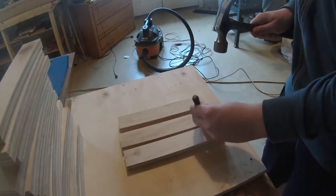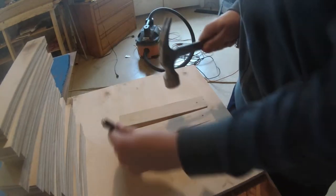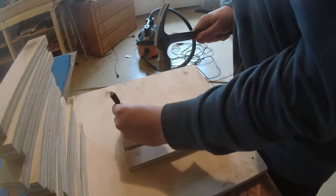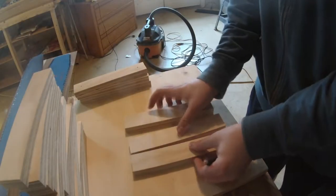Now that you've cut all your pieces, the next step is to center punch them so you can drill holes for the threaded rods used to clamp your press. I'm using quarter-inch threaded rods so I'm using quarter-inch holes.